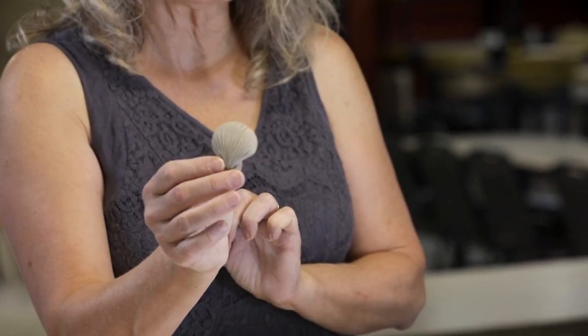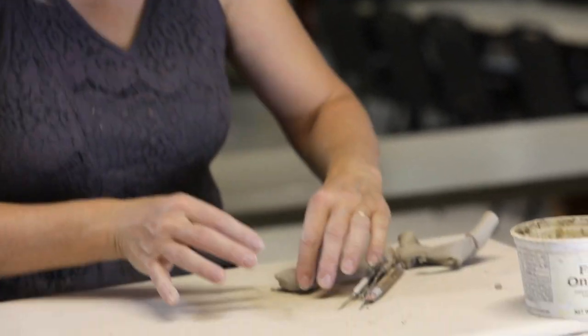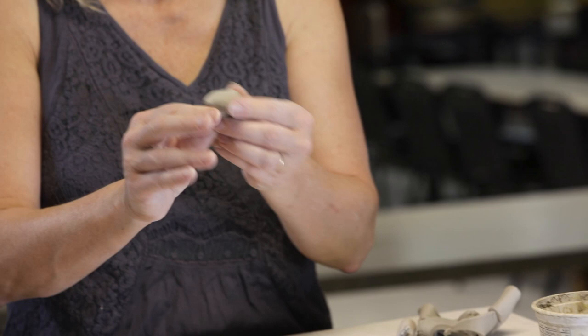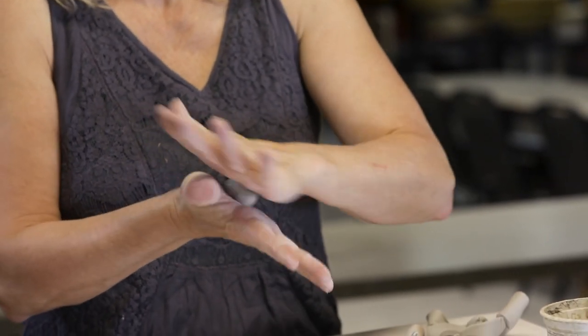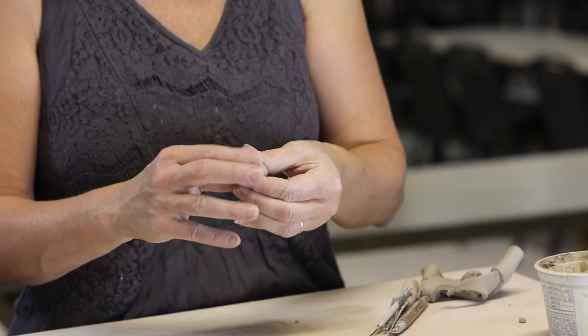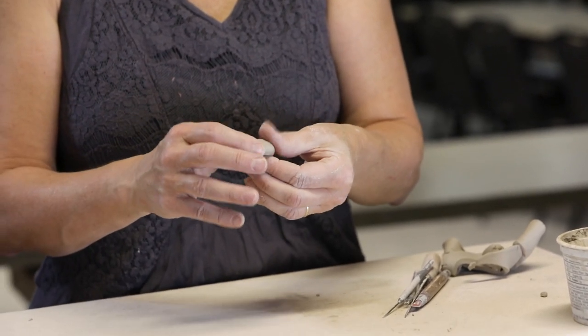Hi, we're going to make a little simple seashell out of earthenware clay. So all it is is a little bit of my earthenware clay. This is a low fire clay that can be fired in the kiln. You could use air dry clay if you want. You can make your own clay and use that as well.